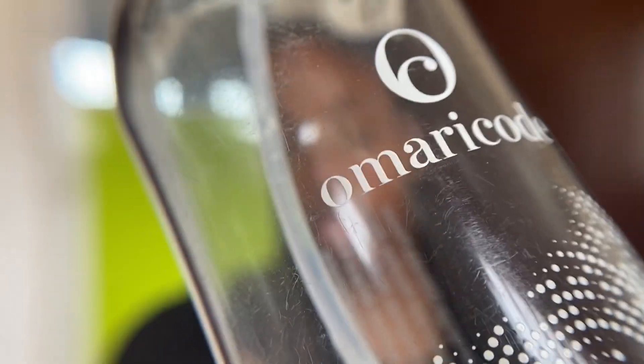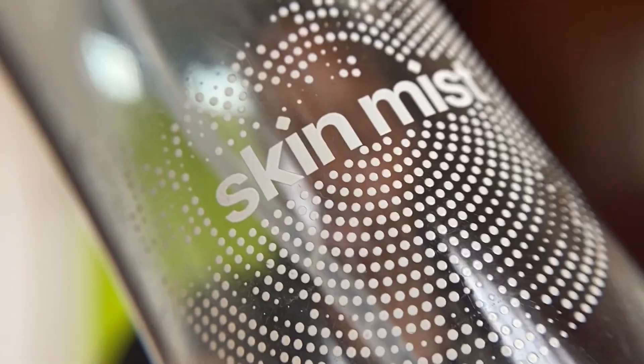I'm going in with a setting mist that is almost done from Omari Code. You guys, this is the bomb — that's what I can say.